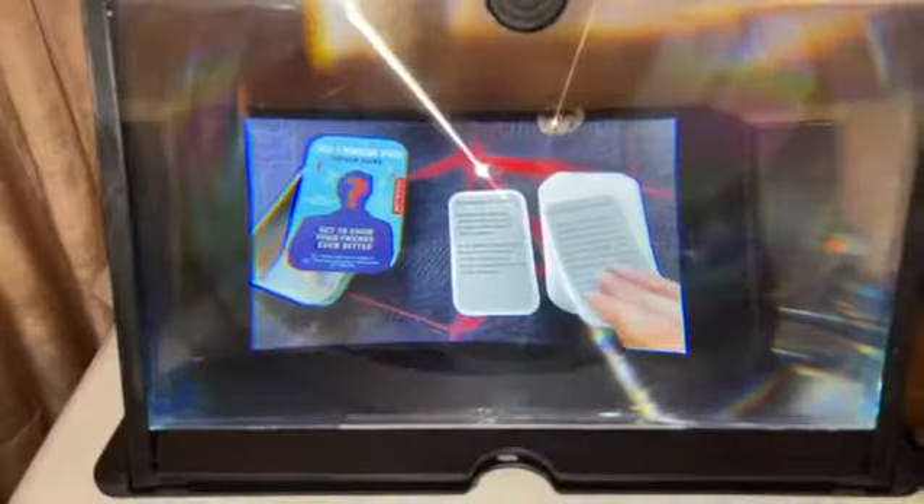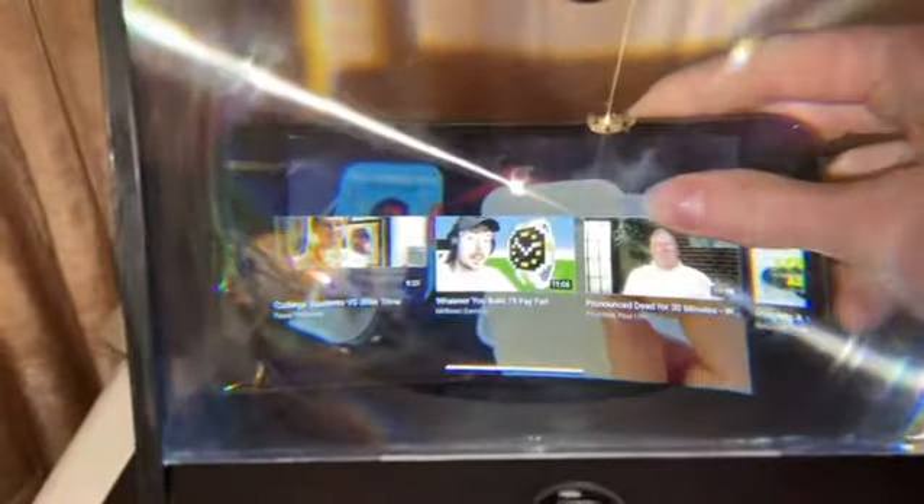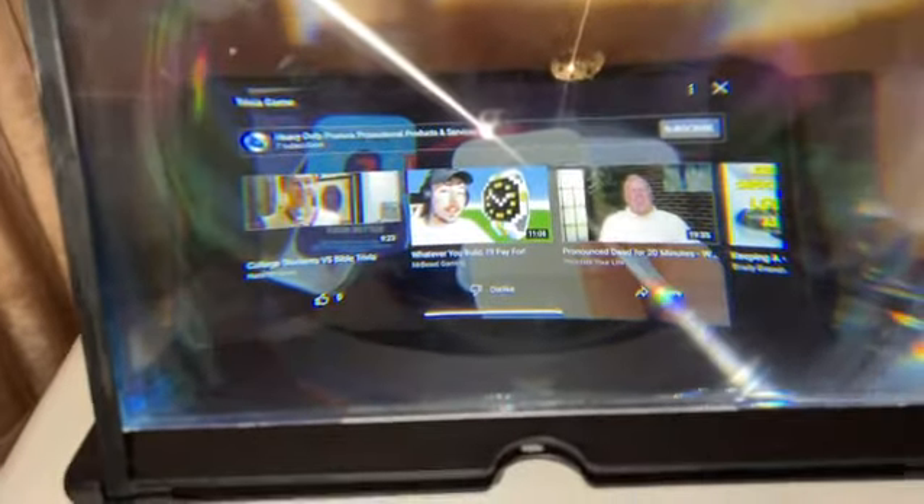Now all you have to do is grab a phone and place it on the stand, and now you have a super neat, easy, hands-free magnifier for your phone or other electronics, or even letters or handwritten notes.